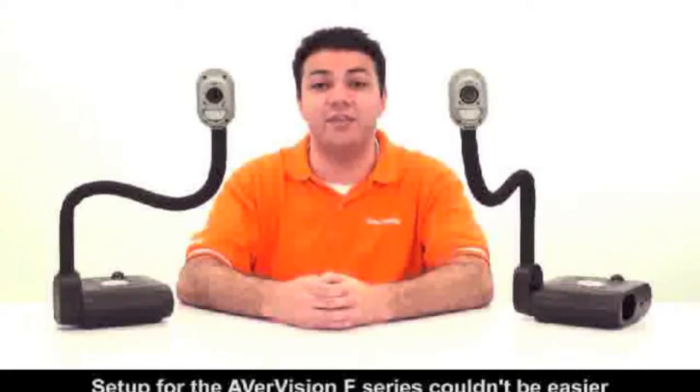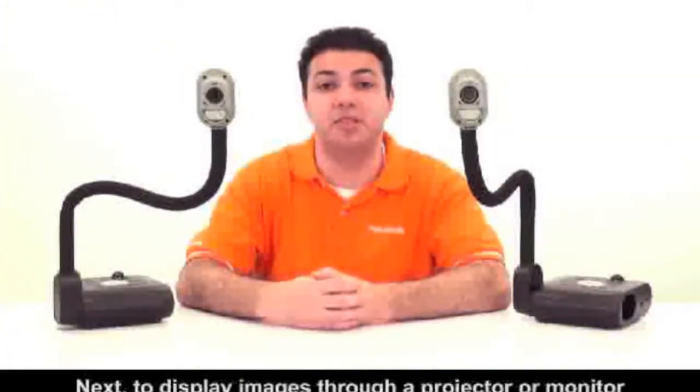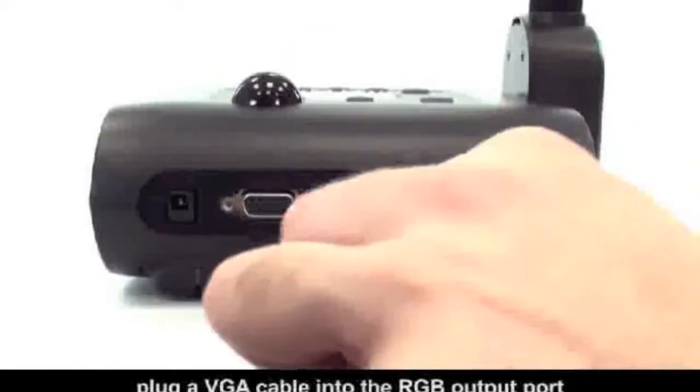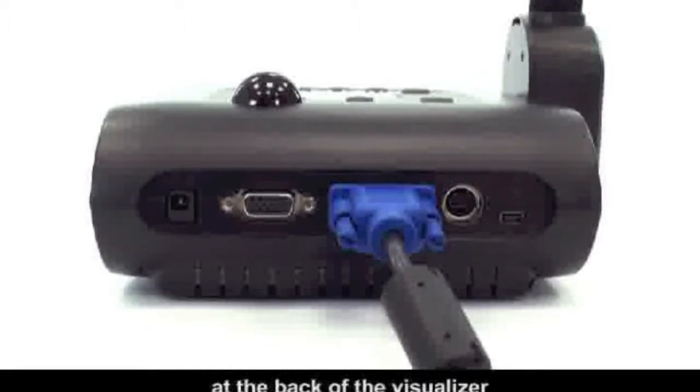Setup for the AverVision F-Series couldn't be easier. First, plug the power cord into the back of the visualizer. Next, to display images through a projector or monitor, plug a VGA cable into the RGB output port at the back of the visualizer.